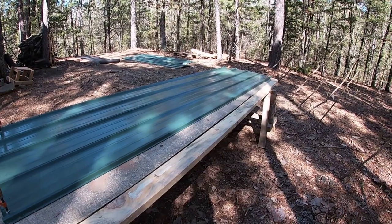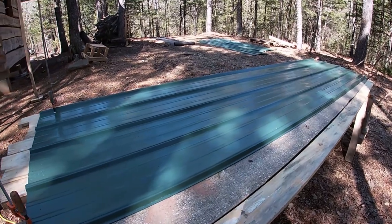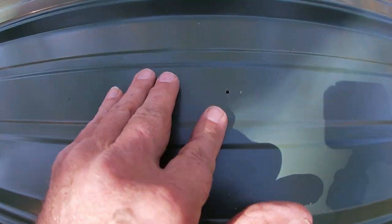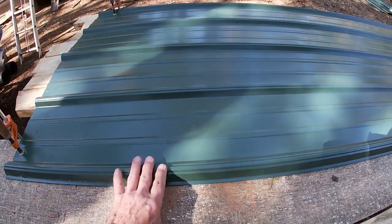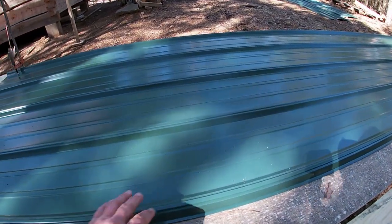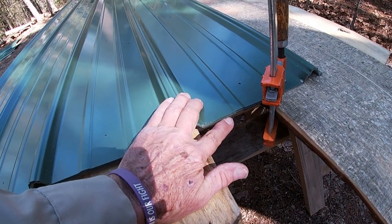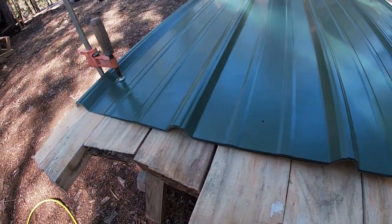We've got the metal up here on the sawhorses with boards underneath. What we've done is laid out where all the lathing two-bys are, and I went ahead and pre-drilled a hole to make it easier to start a screw. When you're up on the roof you want everything to your advantage. So we've got this all laid out, all the holes drilled where the screws will go, and that'll make it a lot easier for us. We've got five sheets stacked up here and I've clamped them so they don't slide when I drill the holes, so I drill five at a time.